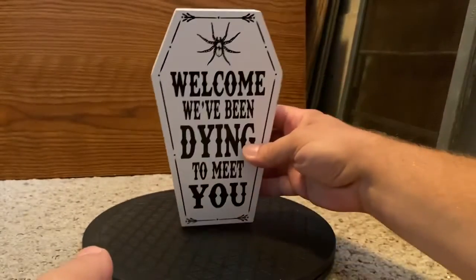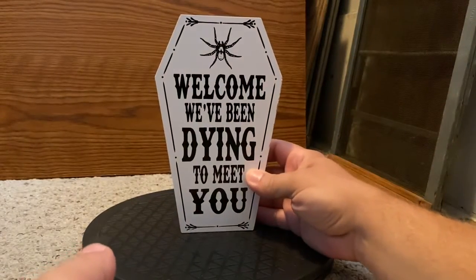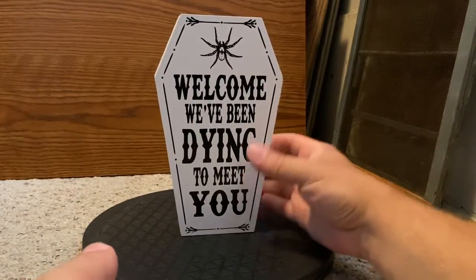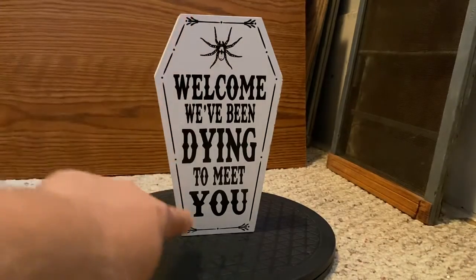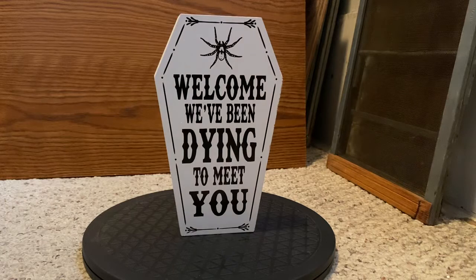And here's the front. There's a spider on the top with a black outline around it, and it says 'Welcome, we've been dying to meet you.' It's pretty cool, and you can get it — it was at Big Lots.